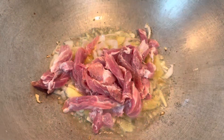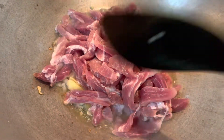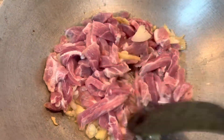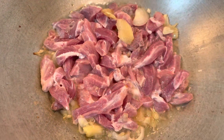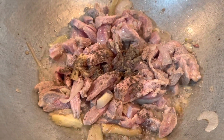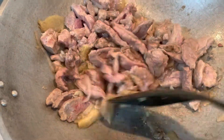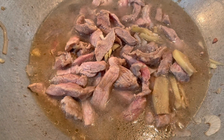We can now put in our meat. My pork is quite meaty — no fat. But it's more delicious if you use pork belly because it has fat. I also added pepper and mixed everything well. Then I added a little water to help tenderize the meat.